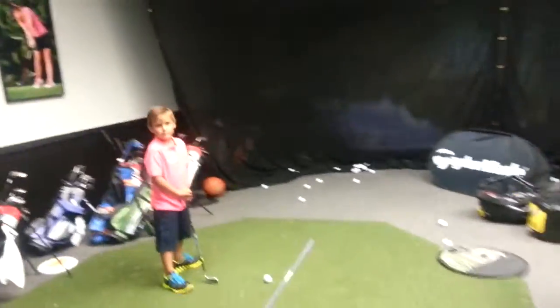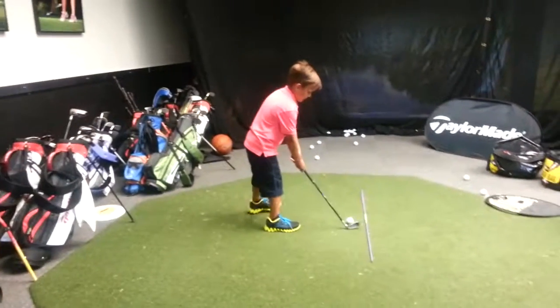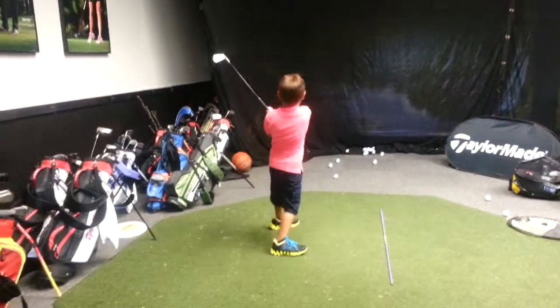Okay, hold on one second. Is that how big he's been taking it? No. Can you show me a big swing? Show me a full swing. Go ahead and hit it out there. There you go.